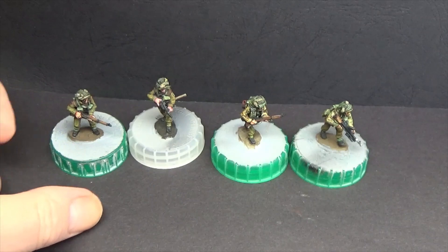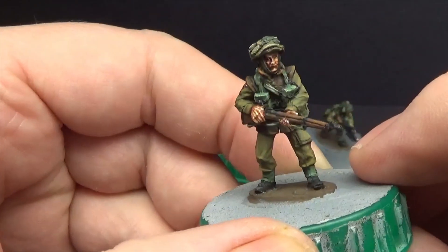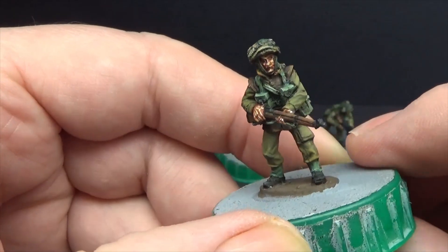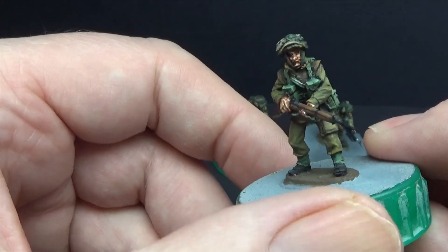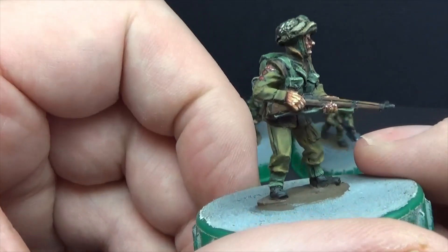I've got, well, you've seen the Corporal in there already, but I've got a couple more — three more figures painted. I'm just playing around with the skin tones on these at the moment. I might, once I've got them all painted, go back and do the whole lot or do one or two. The Corporal's definitely going to get his skin tones redone.